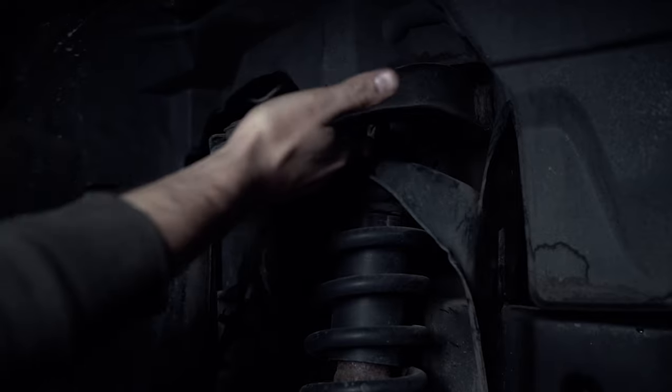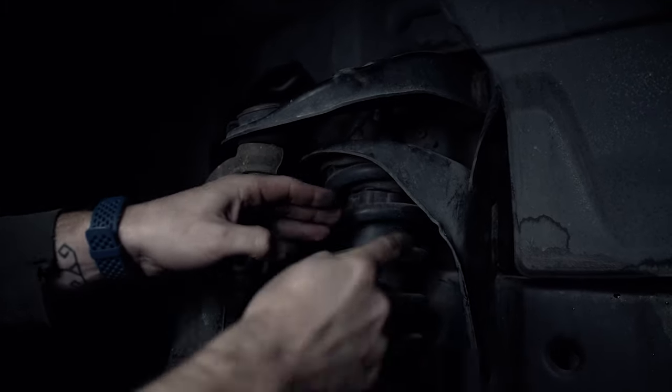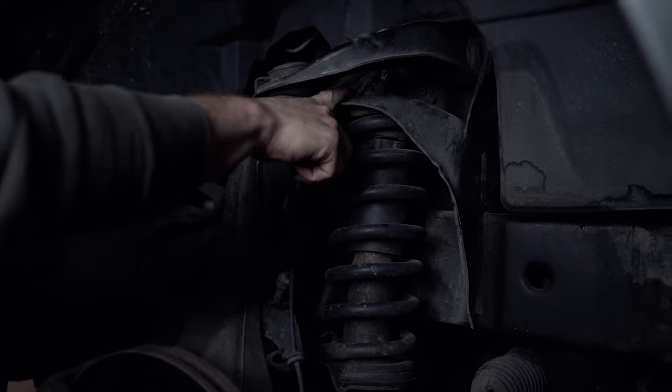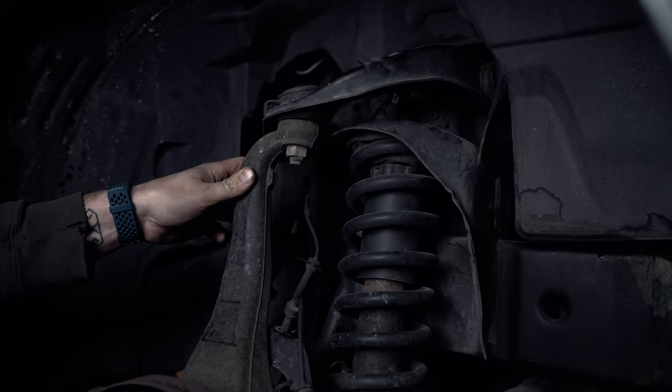There's no coil bucket contact happening here, but what you'll notice is that as you increase the length of this overall assembly, you're going to be closing up this gap quite significantly. The point of this video is to show you the clearance issue that's created with a spacer.